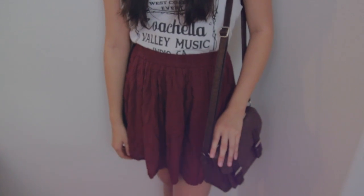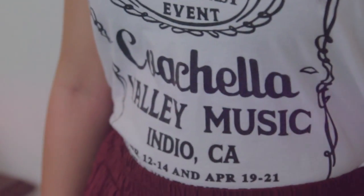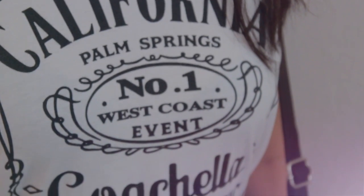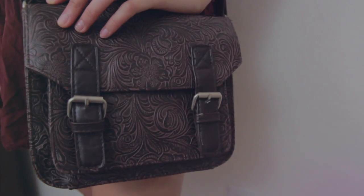For the second outfit, Lucy is wearing her Kate Spade sunglasses. Her graphic tank, which ironically says Coachella on it, is from Brandy Melville, and her maroon skirt is also from Brandy Melville. And her brown crossbody bag has this super cool print on it.